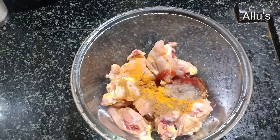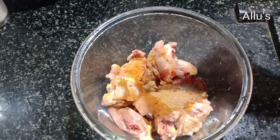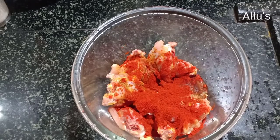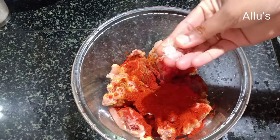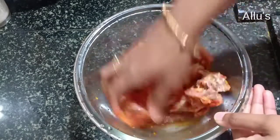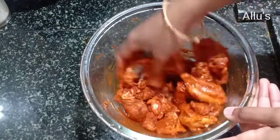Add quarter teaspoon of jeera powder, half teaspoon of garam masala powder, quarter teaspoon of coriander powder, 1 tablespoon of kashmiri chili powder, a pinch of red color, and a pinch of ajinomoto — this is optional. Now mix well and allow it to rest for two to three hours.